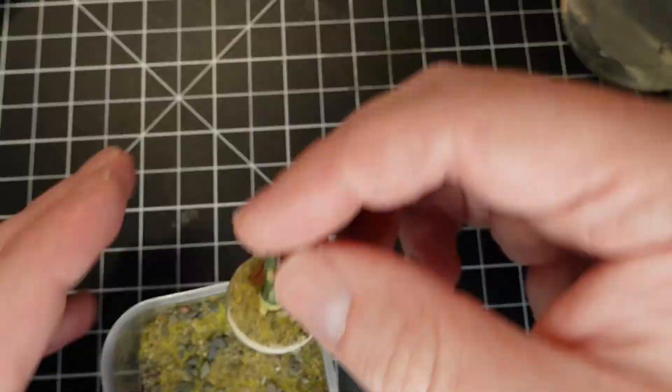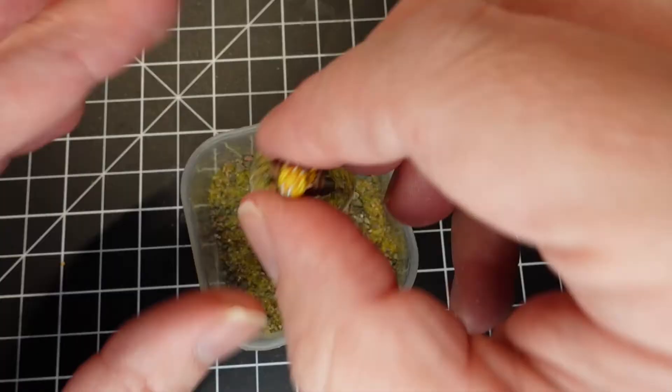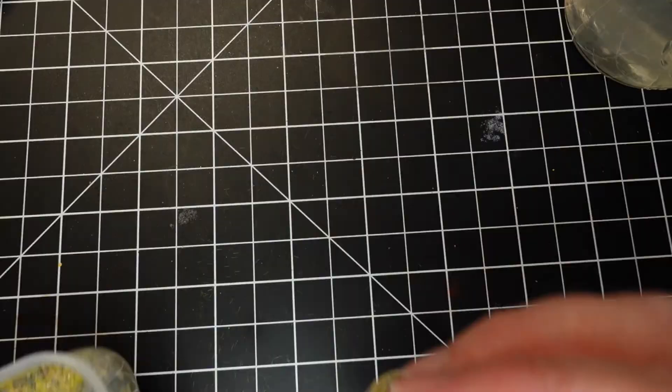Just a simple tip when dipping minis: a lot of times I have to go back and hit some areas with glue that I missed. It's also a good idea to wipe the glue off the rim with your finger if you're going to paint the rim.